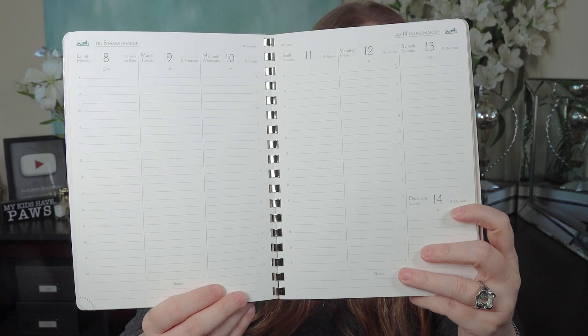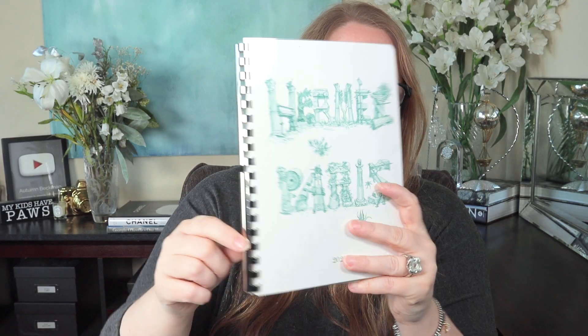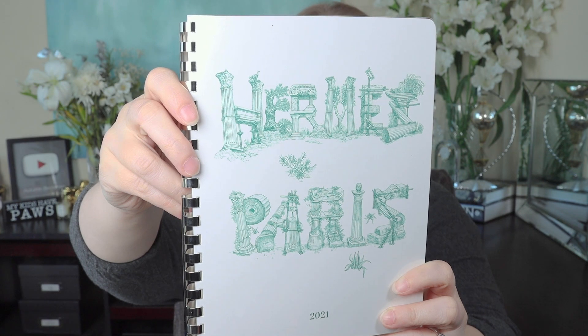This is a 2021 agenda refill. Quick peek inside — it's a week on two pages. This one is spiral bound, and I'll show you how it's meant to be stored in a few minutes. It has gold edging — lovely. It has that beautiful illustration on the front. This just fell out of it — a reminder to buy your next one, I think. And on the back, it has another lovely illustration.